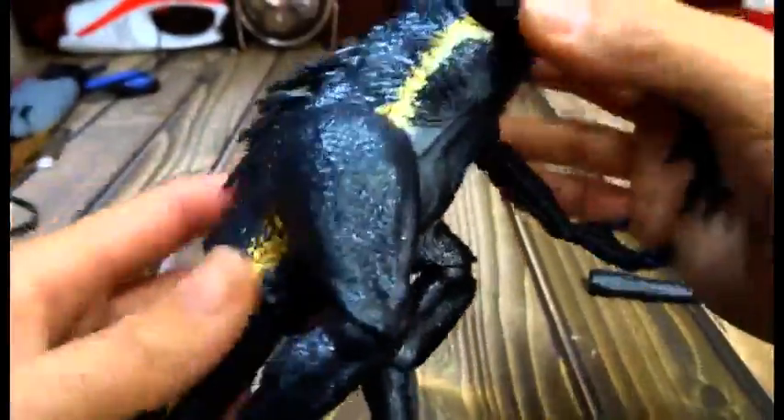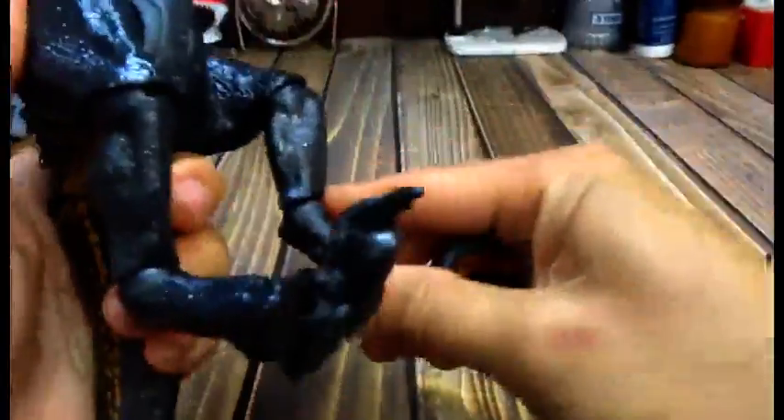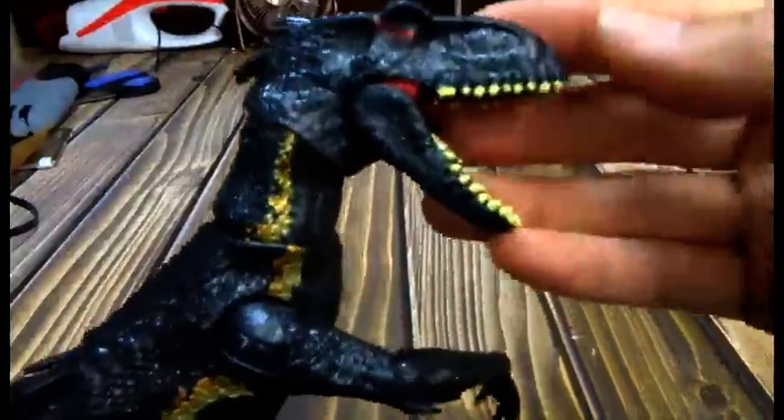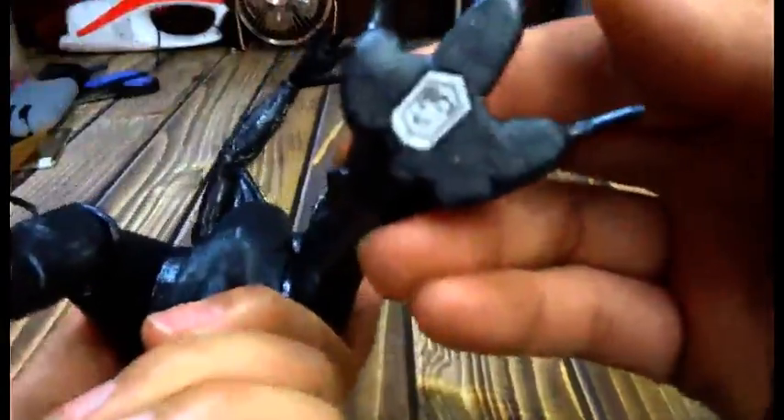But otherwise, it's quite an impressive little toy. His legs — and he does stand up on his own. And he looks great. There you go. If there are any questions, go ahead and leave them for me in the comments below. Thanks for watching.